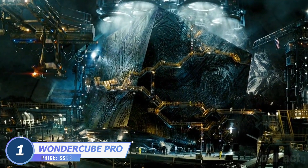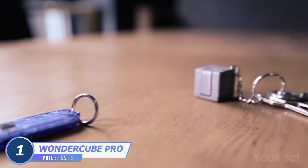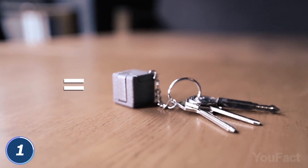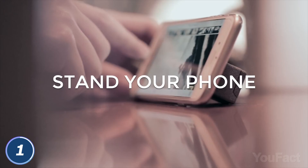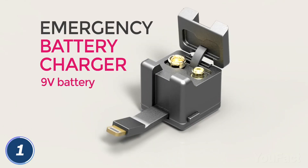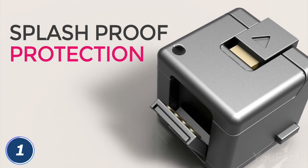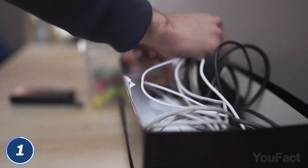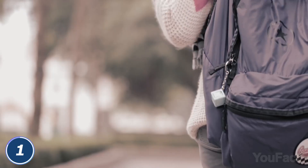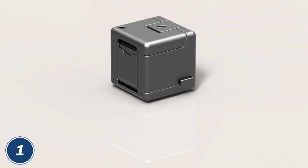Before time began, there was the Cube. Well, this one won't create a new Cybertron, but it has everything you need right on your keychain. The Wonder Cube includes a charger, memory card, smartphone stand, and provides emergency power when you need it. It even has a built-in flashlight. Each module folds out when in use and neatly folds back in place for storage. You never have to worry about messy or tangled cables again. Since it comes with a keyring, it can remain right on your set of keys, so it's always within reach and ready.